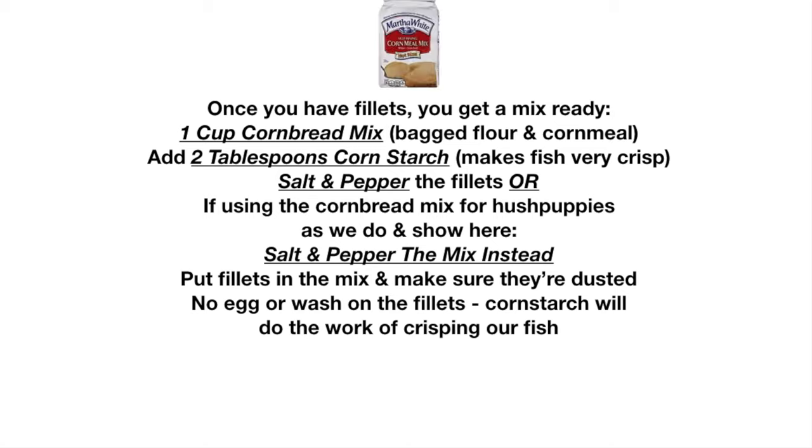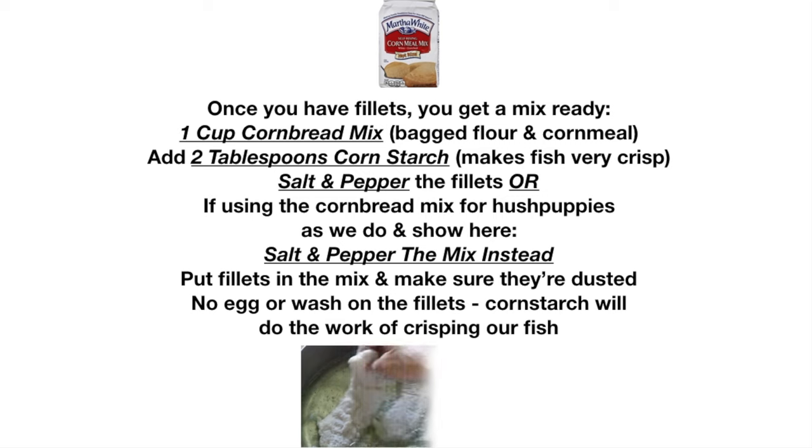Why cornbread mix and not straight cornmeal? Cornbread mix has flour in it, and that seals the fish and keeps its moisture in. We're going to crisp that seal by adding two tablespoons of cornstarch to our mix.